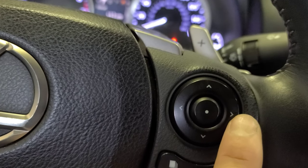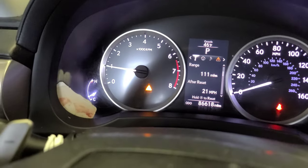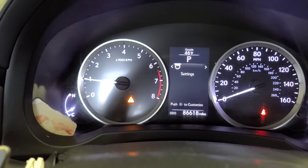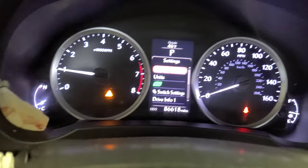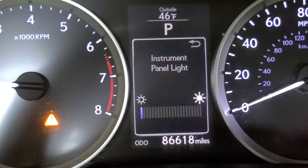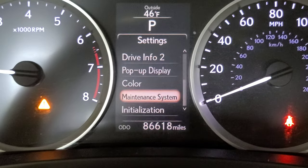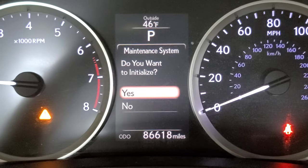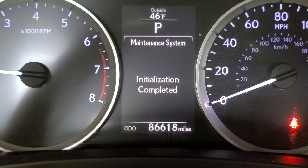With this scroll button, we're gonna scroll right, left, down, up — the dot in the middle is like an enter button. Scroll to the right to find 'Settings,' click the dot. Now scroll down to 'Maintenance System,' press the dot. It asks 'Do you want to initialize?' Scroll up to 'Yes.' Initialization completed.